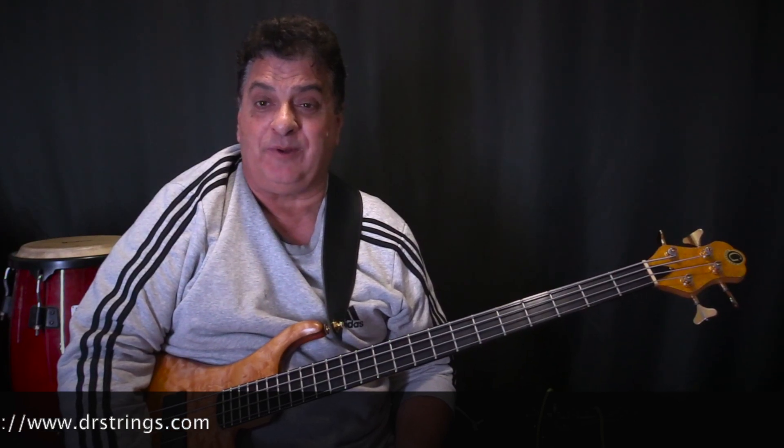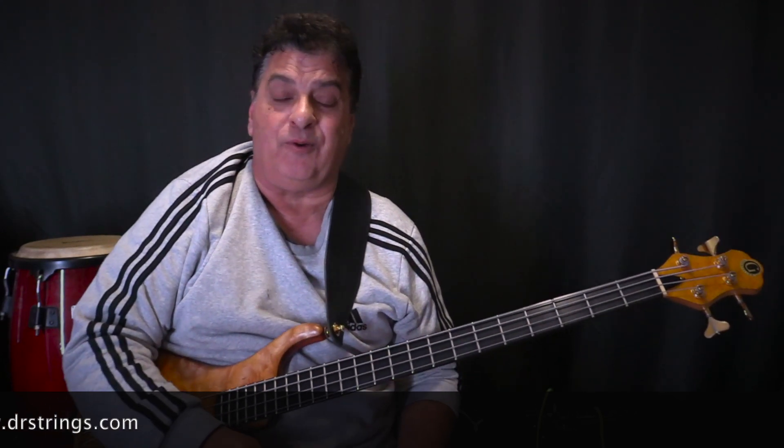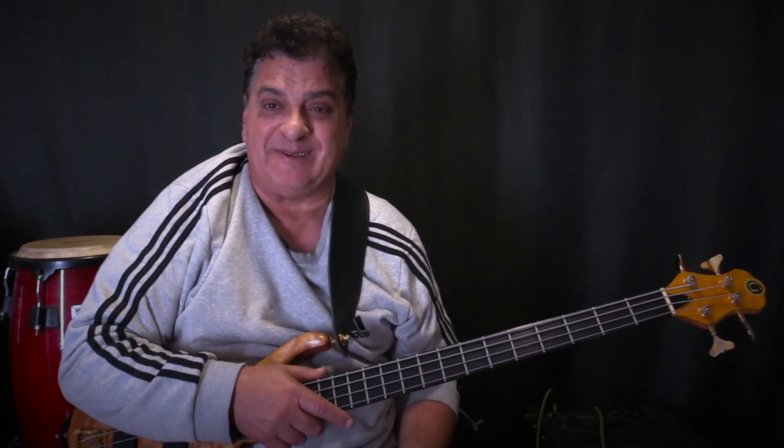Fantastic strings all in all and one of my absolute favorites. Thank you very much DR strings for all the fine products I've enjoyed for many many years. I've used a lot of their other ones — Pure Blues and others — also fantastic strings with different tone but they suit particular styles. These ones are my go-to favorites. Thanks so much for spending this time with me — I hope you got some good information on DR High Beam strings. Until next time, keep making music, keep playing bass, be wonderful to each other, God bless and take care. Bye for now.